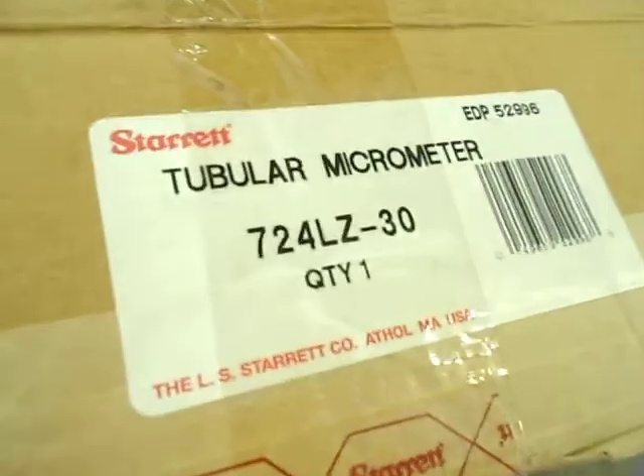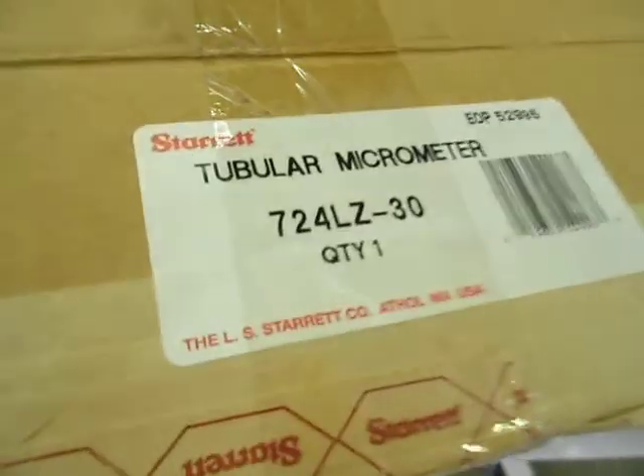Thank you for choosing industryrecycles.com. Here today we have a Starrett tubular micrometer, 724LZ-30.